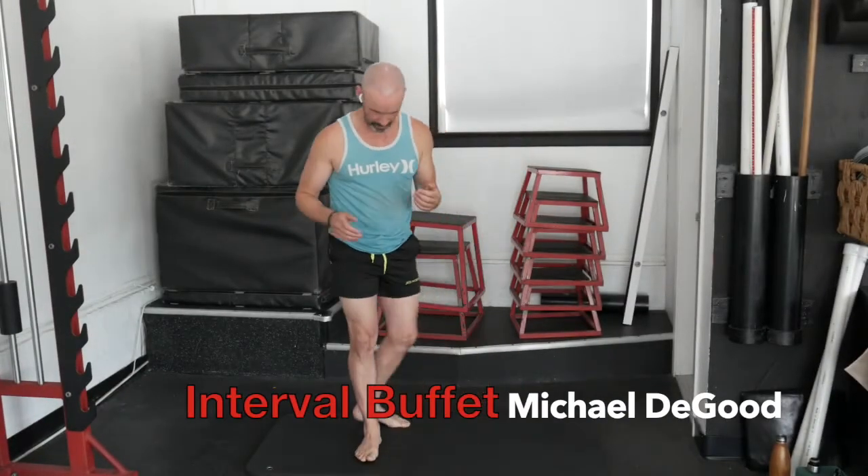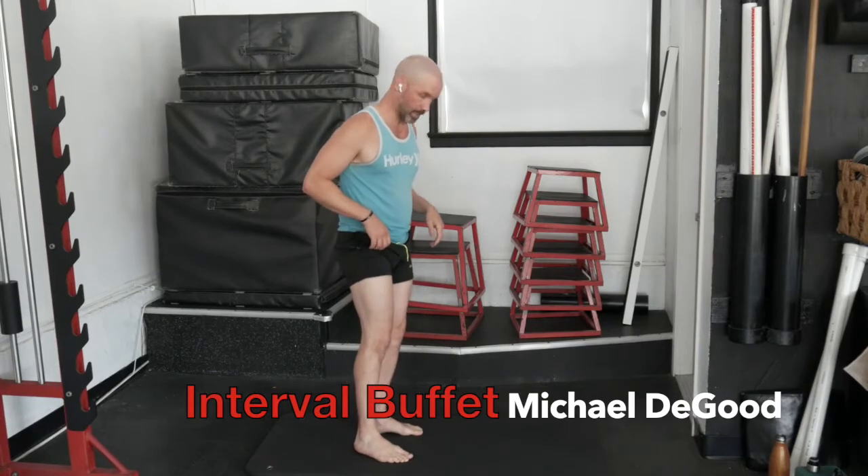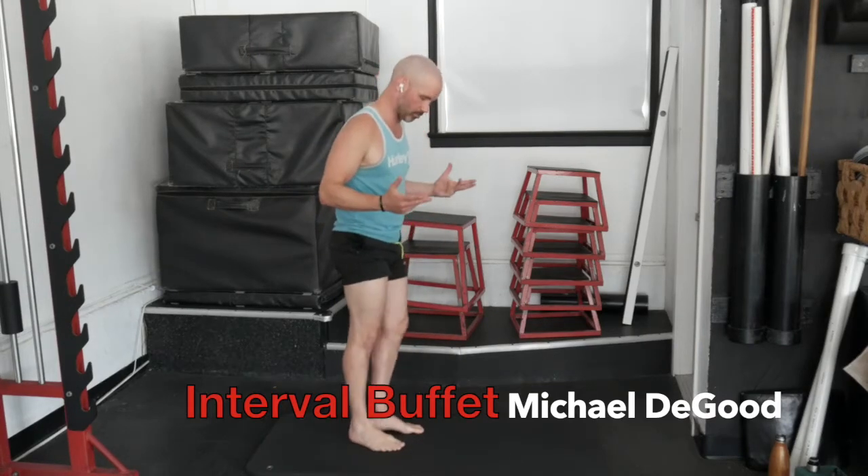All right, it's that time. Welcome! Let's go ahead and jump in. So we're going to start today with our warm-up, as we usually do.